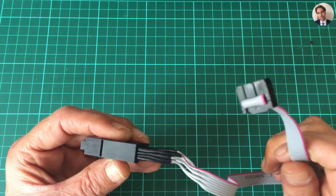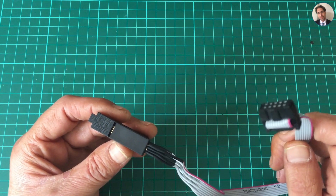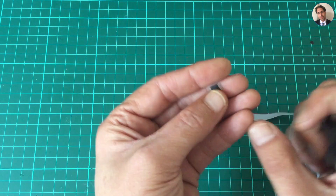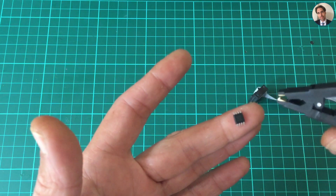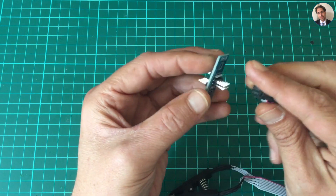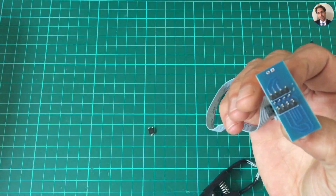Recently I bought this on AliExpress — it's called a flash chip test clip socket adapter, also marketed as a BIOS programmer. Basically it's a clamp that you can clamp onto a SOIC8 or SOP8 chip. The pins are broken out on a breakout board which comes with it, and you plug in the cable — I'm using the colored cable as pin one. Then this plugs into a breadboard.